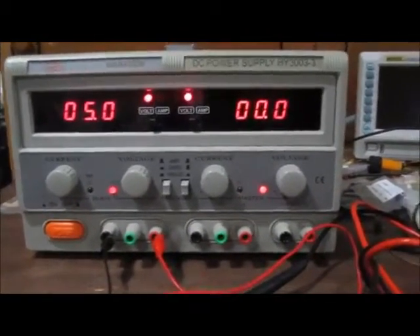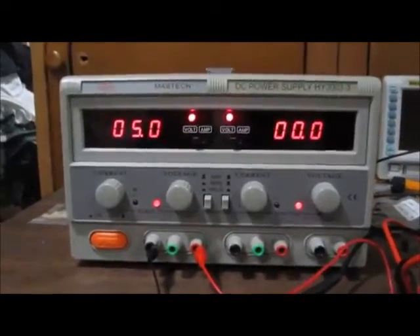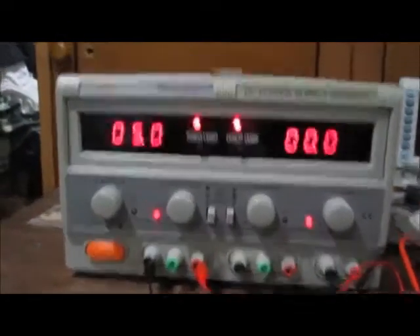In this video I'm going to show you how to get negative voltage from either a DC power supply or a battery. We'll go over the DC power supply first.